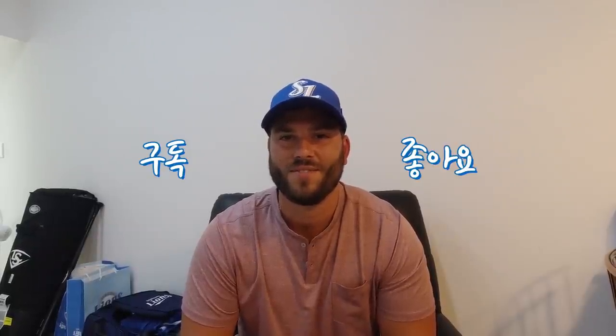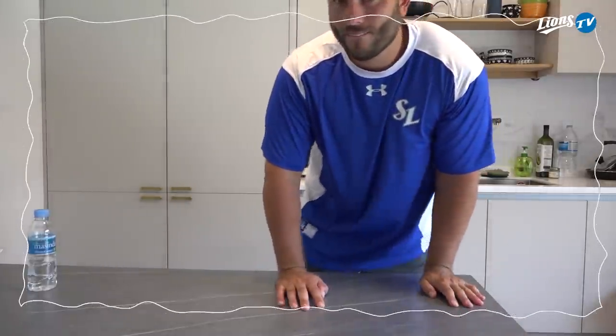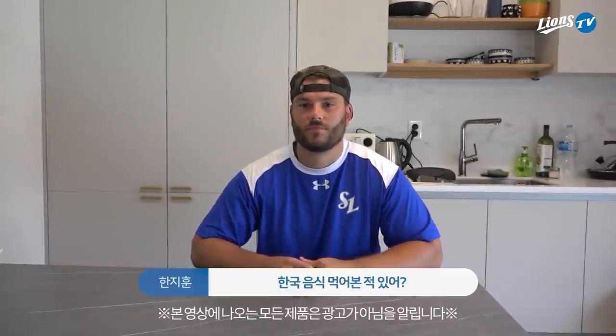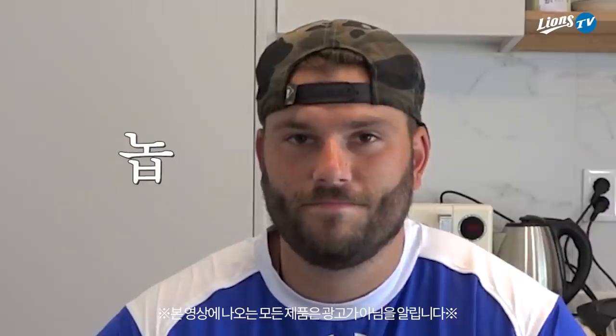Good luck, enjoy! Have you had Korean food before? No, never.